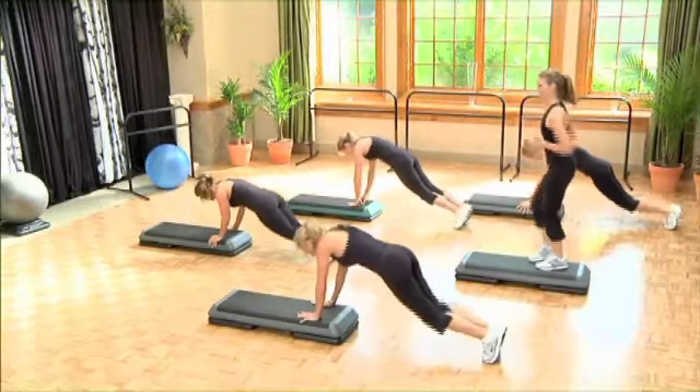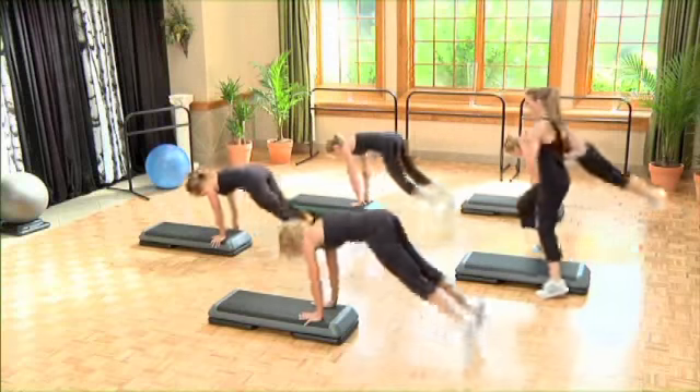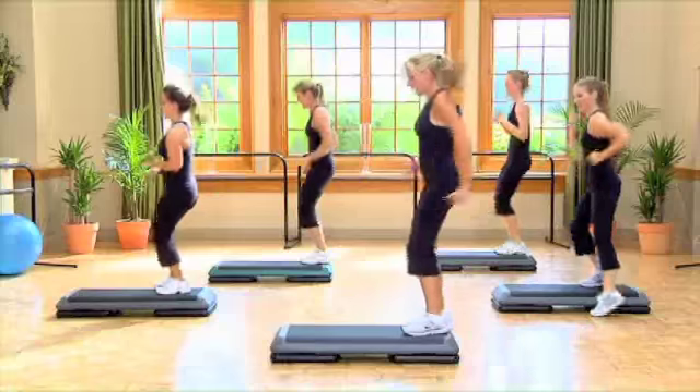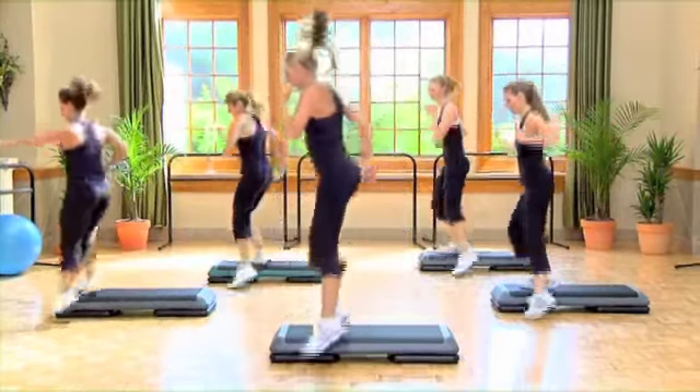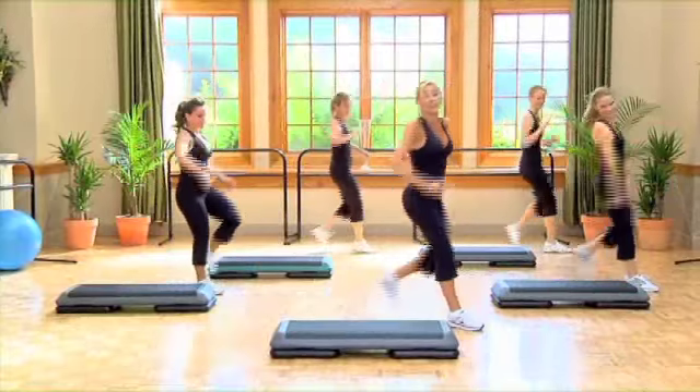One, two, three, and again. Very good. Now step kick, ball, chain, straddle, go quick cross — told you you'd have practice. Cut and a knee, now V-slide, we're gonna reduce.